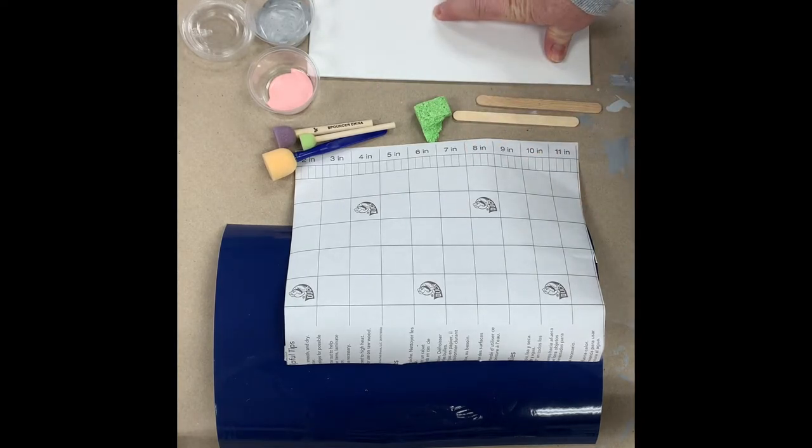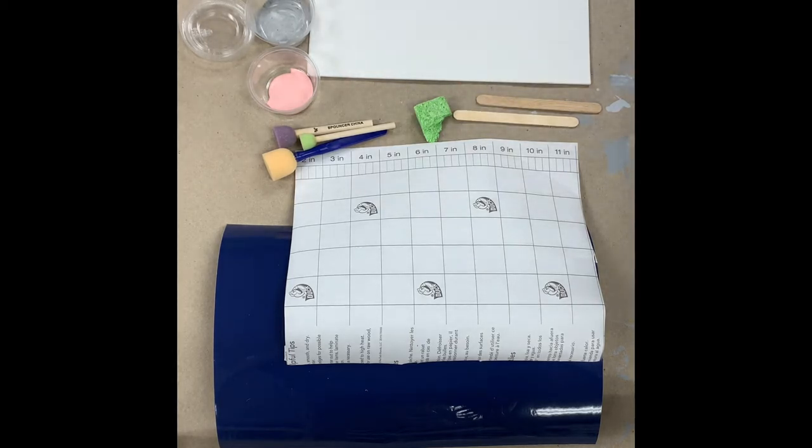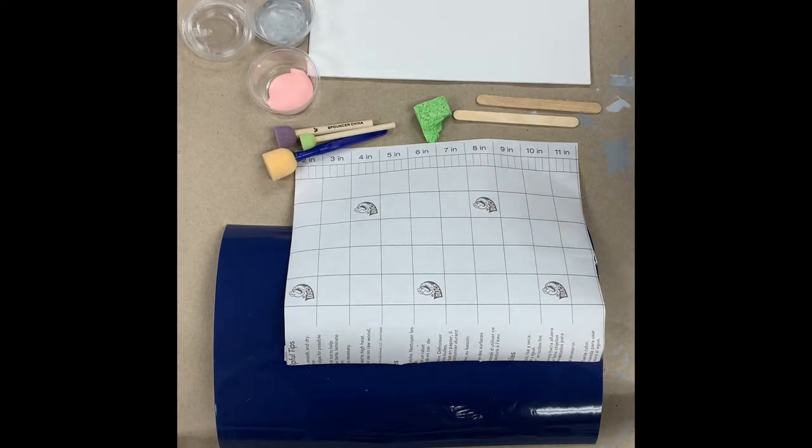You'll get your canvas — I'm working on an 8x10 but the kit does come with an 11x14 — and then you'll also get a variety of paint colors. The kit includes up to five colors of your choice. The original canvas had some really bright colors: greens, pinks, yellows, blues, and some turquoise. But I'm going to go with something a little more neutral today and just add a pop of color in those little berries.